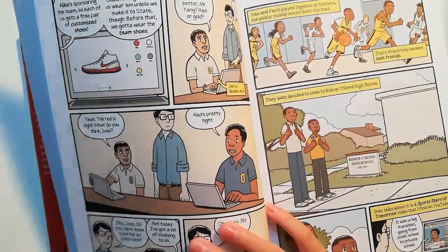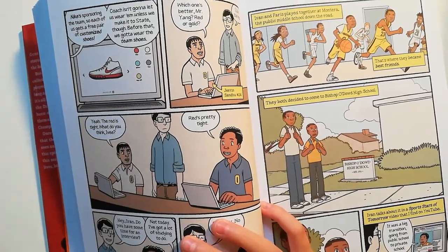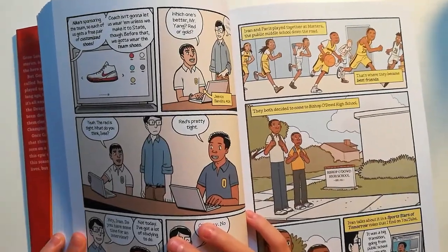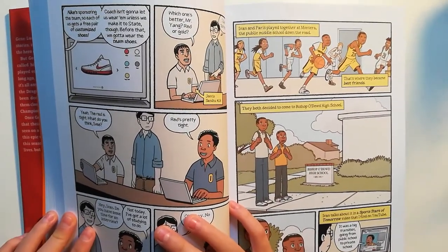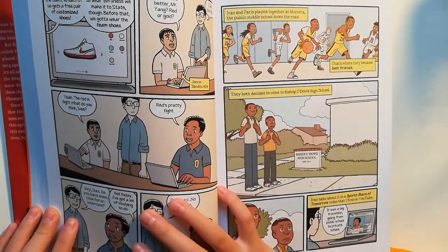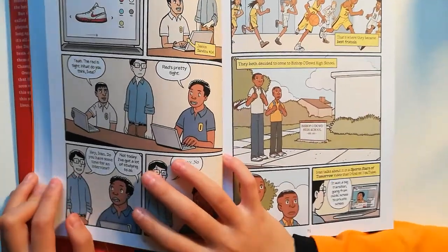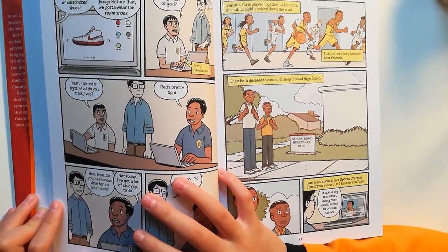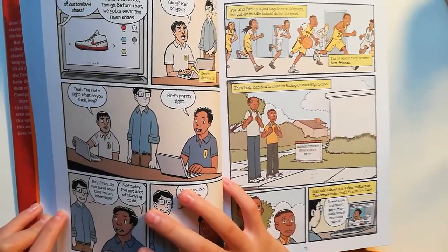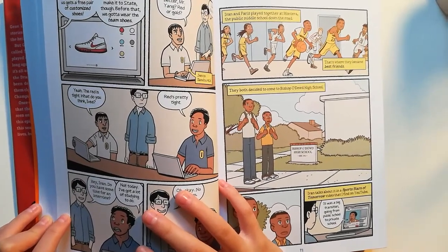Nike's sponsoring the team, so each of us has a free pair of customized shoes. Coach isn't going to let us wear them unless we make it to state, though. Until then, we've got to wear the team shoes. Which one's better, Mr. Yang — red or gold? I like red. The red is tight. What do you think, Ivan? Red's pretty tight.